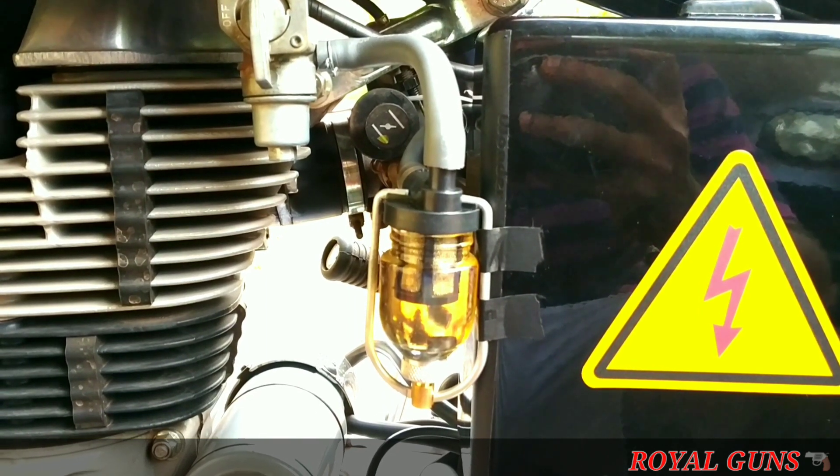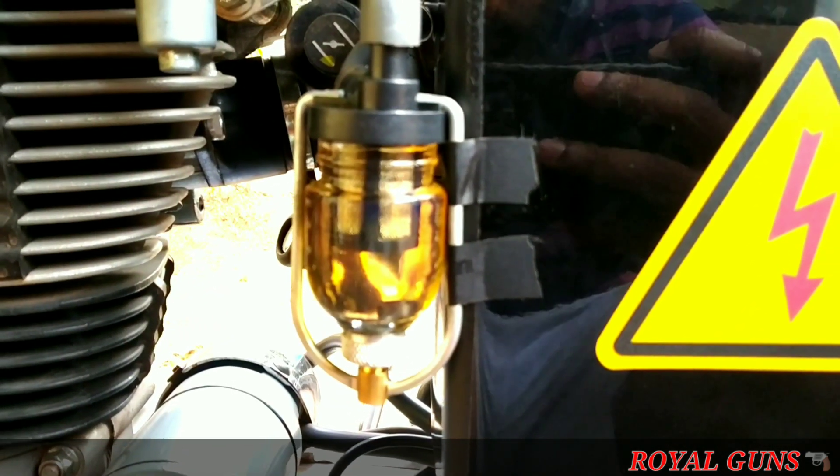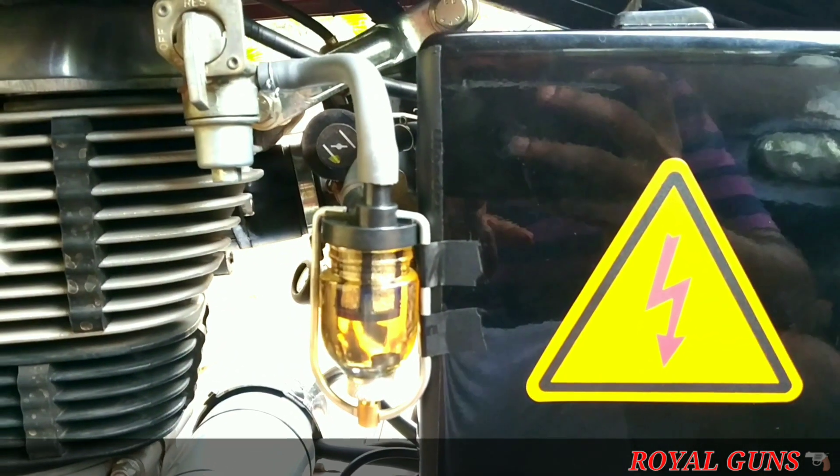I bought it on Amazon for 500 rupees. If you want it, I will give you a link in the description. So that was a simple fuel filter installation. If you guys have better ways to fit this, please let me know in the comment section below. Do share and subscribe to my channel. Drive safe! Bye!